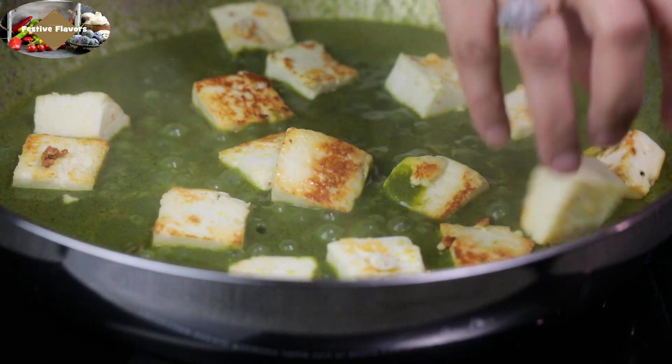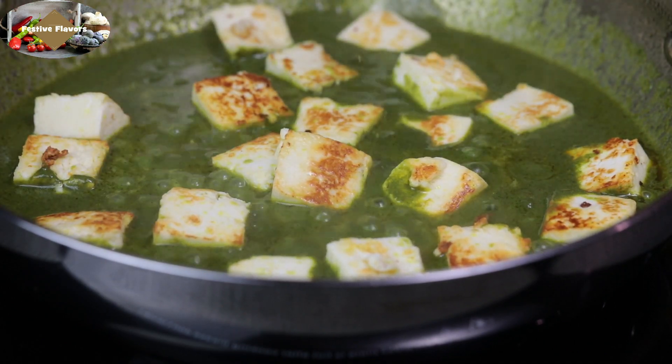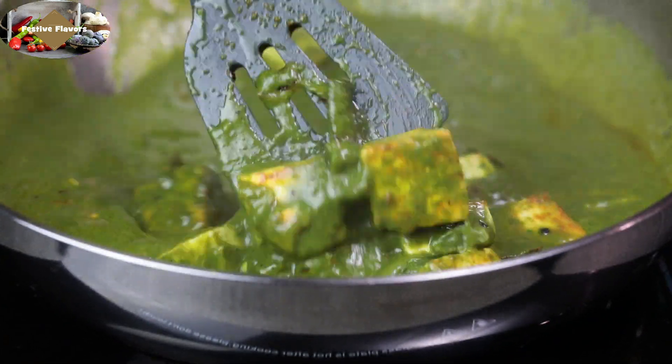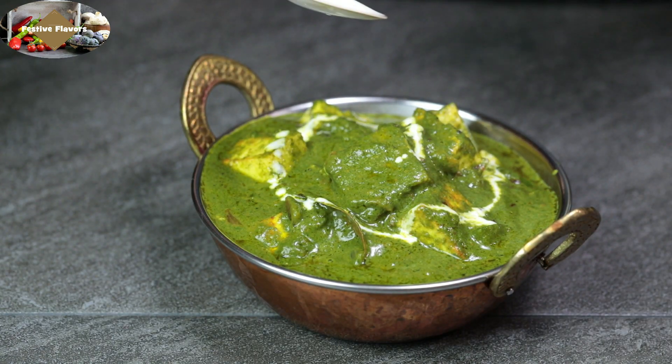Welcome to Festive Flavors. Today we are going to make Palak Paneer, a comfort food from the Indian subcontinent which is made of paneer cheese dipped in mildly spiced spinach gravy. It is one of the most ordered food items in Indian restaurants and now you can make it in the comfort of your home.